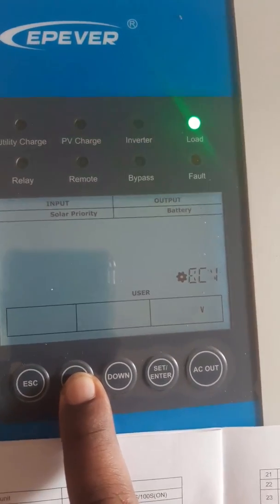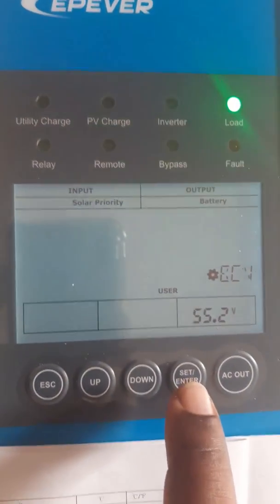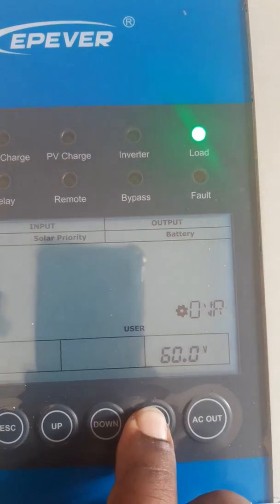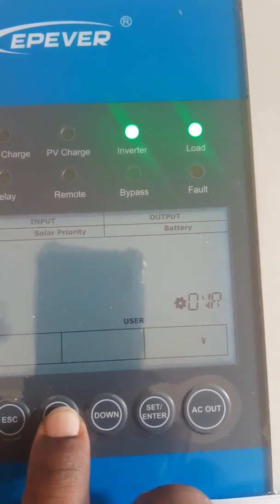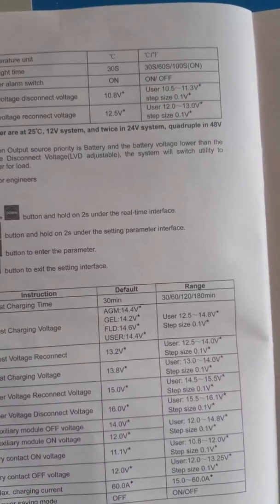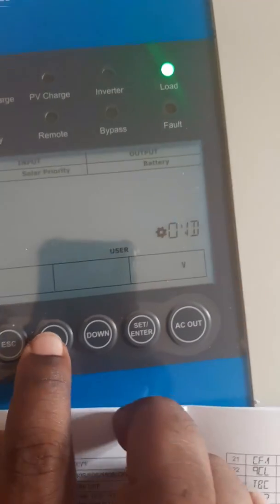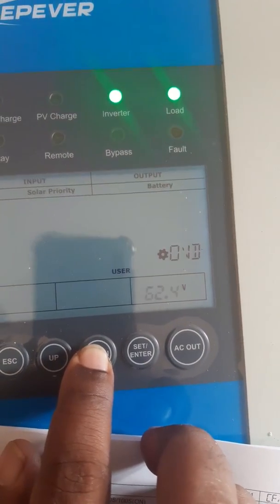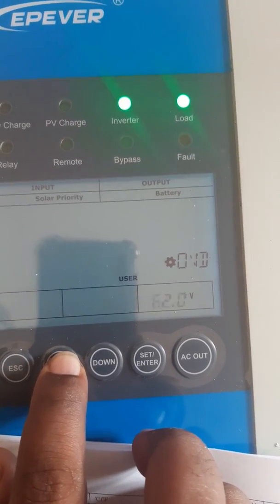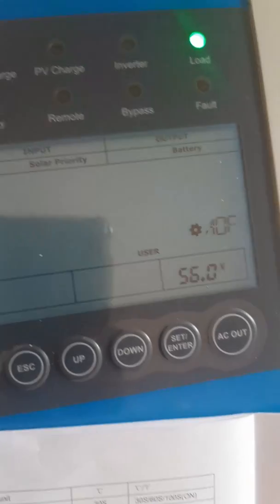Reducing to find the correct value — okay, I will set it there. Over voltage reconnect voltage, we will come to that later. Over voltage disconnect voltage — we will put the lowest one, which is 60.2, and set it. Auxiliary module shows 53.2.